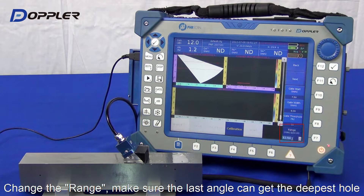Next, please make sure every calibrated hole is in the range of the pin cover.